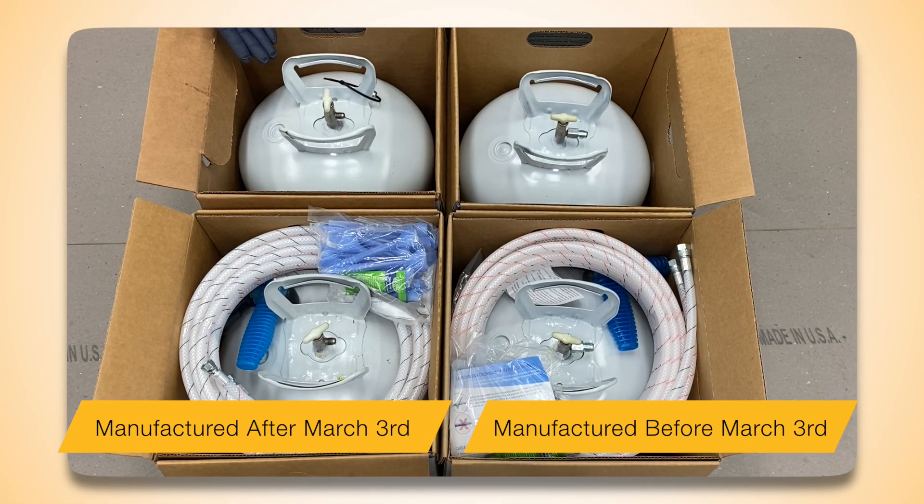Dual-Tank Part B tanks manufactured after March 3, 2022 will no longer contain the pre-connected large tank fitting. The large tank fitting is now connected to the top of the tank in the event that it is needed for the large hose fitting.